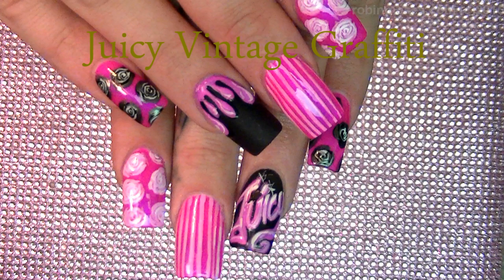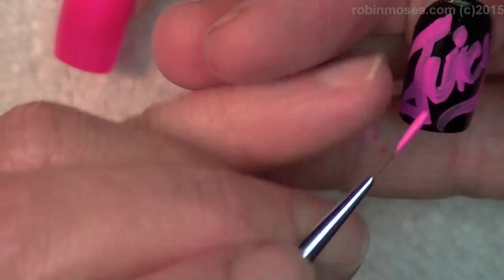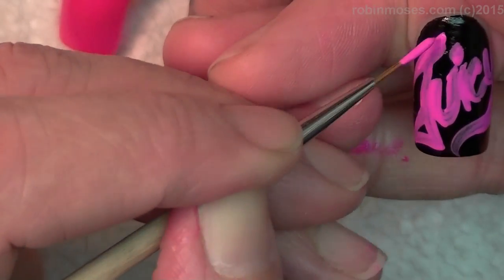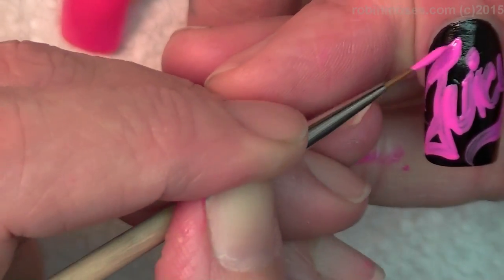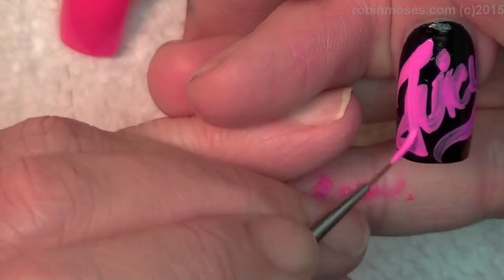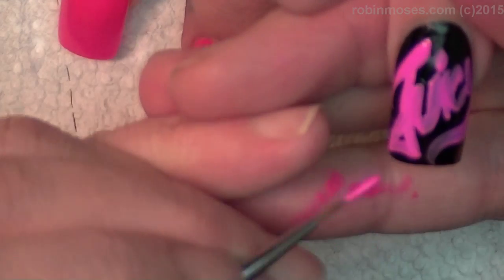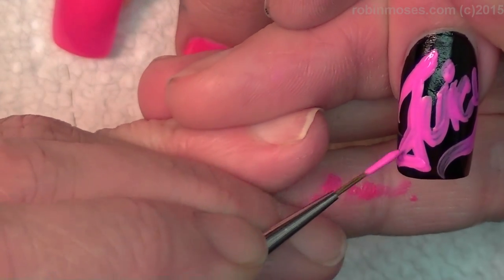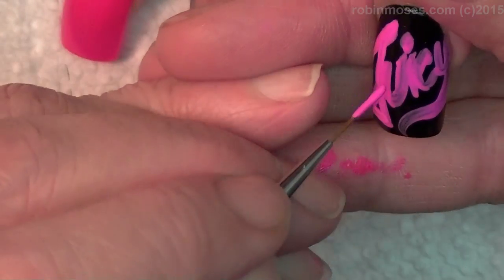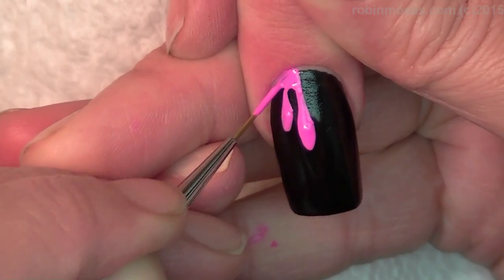Hi, this is Robin Moses and I'm here with Juicy. I'm starting out with Madam Glam Hot Date and black Wet and Wild. I've started this tutorial already and I wrote 'juicy' but it wasn't showing enough, so I'm going to go back over it a second time with a pink paint. I want it all to be very thick and cover-y, nice and filled in.